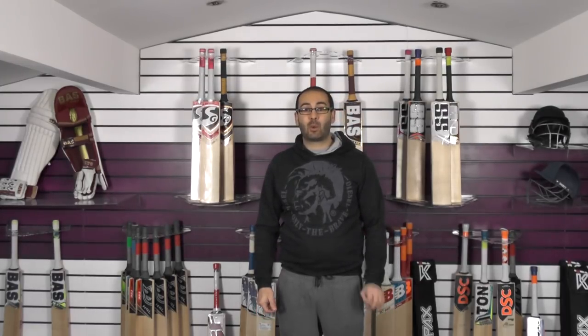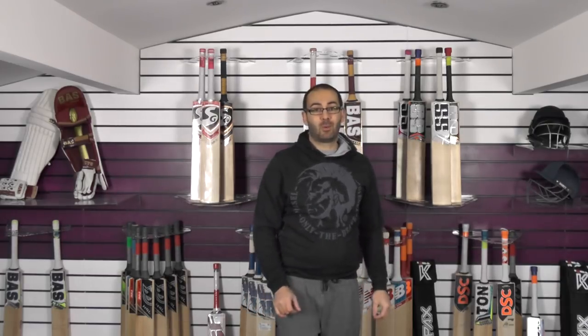Hi guys, it's Hannif from Eclipse Allsports and I just wanted to bring you another quick Kipax review. Today we're going to be looking at the Players Edition Genesis in the red sticker colourway.